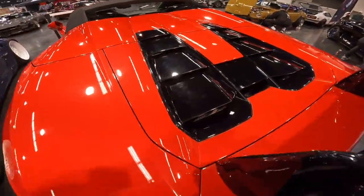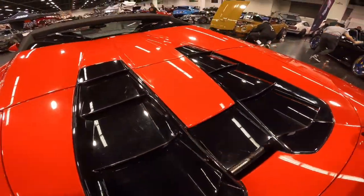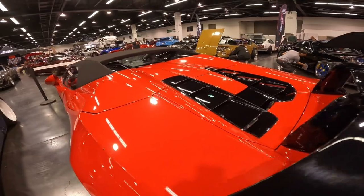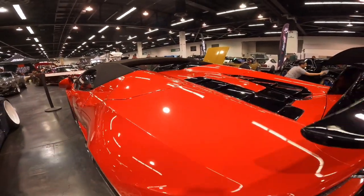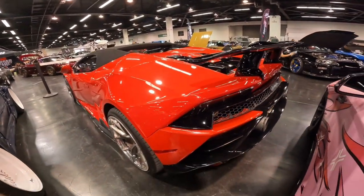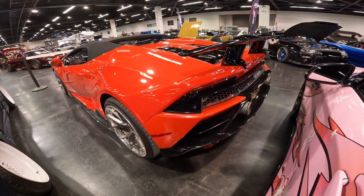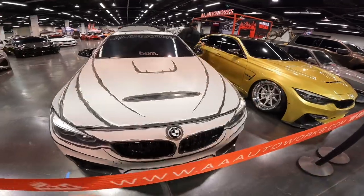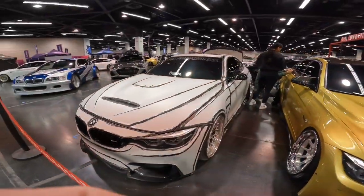There's an absolutely beautiful Performante-style wing on the back of this Lambo — a super clean wing. Moving on to the engine cover, we have black vents with the compartment where the rag top goes, along with the paint-matched engine cover. The rear end on this Lambo is super clean.